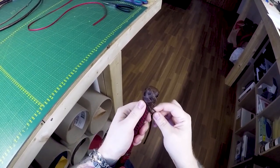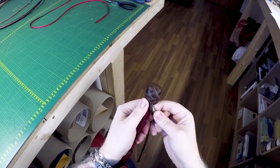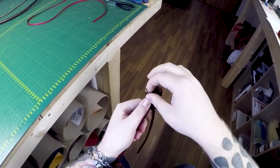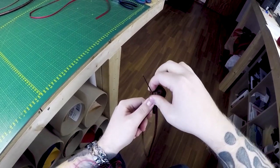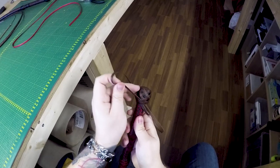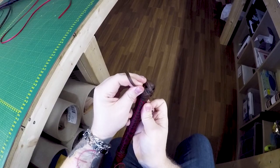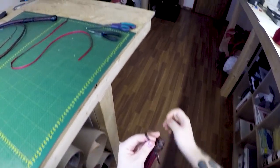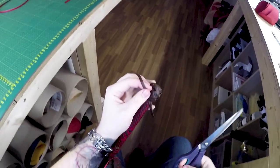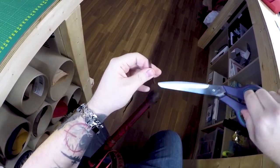What I'm gonna do is go under two strands right here, then grab a scissor and just cut that off.